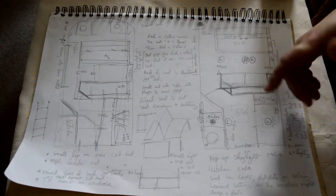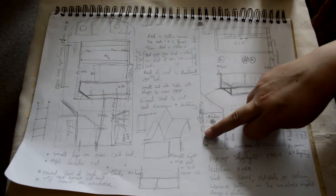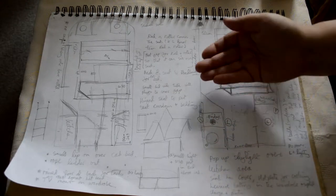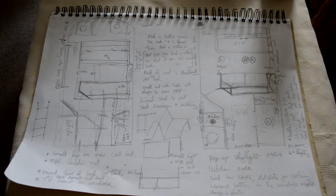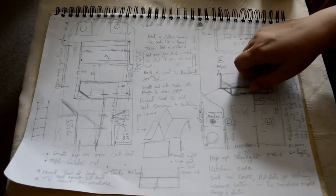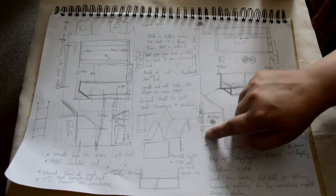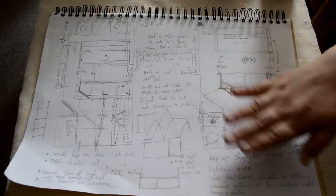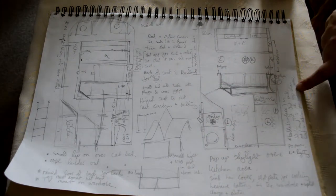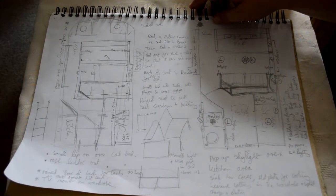We're thinking of having two lights over the seating area, a light over the kitchen, and obviously a light in the bathroom. We're gonna have raised cabinets over here with maybe some under-unit lighting. I'm gonna have the fridge there with an induction hob built into the surface, and gonna have a sink in this corner with a light surface that goes over it.